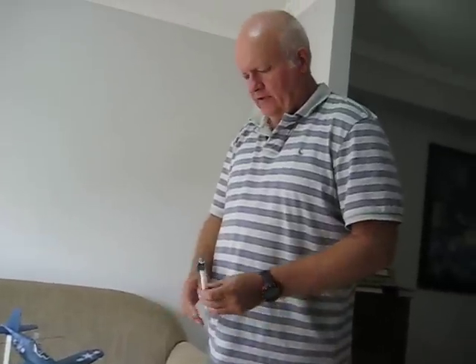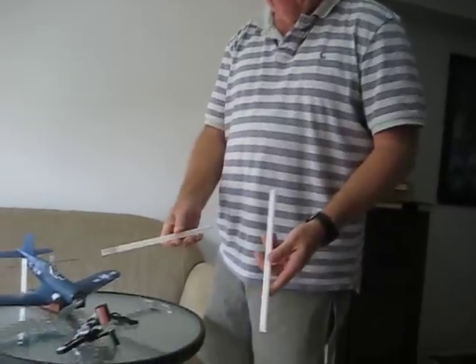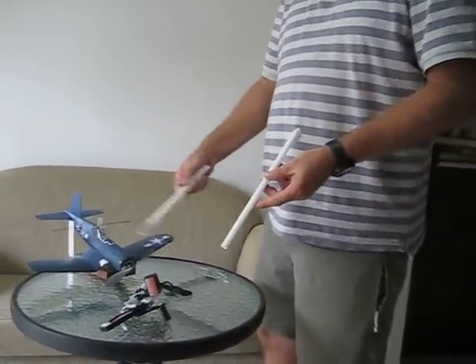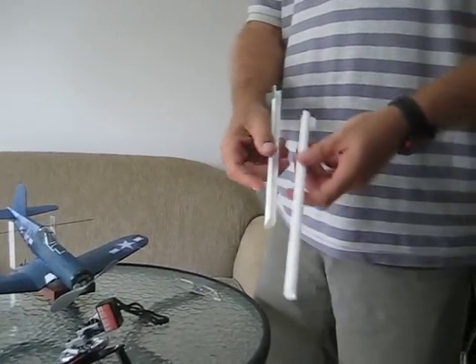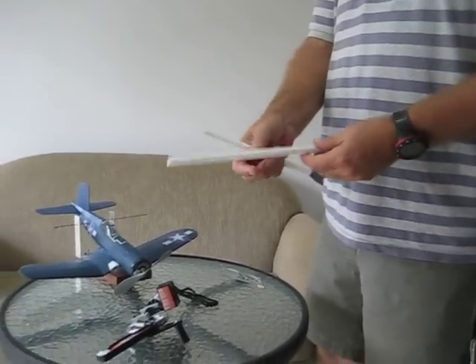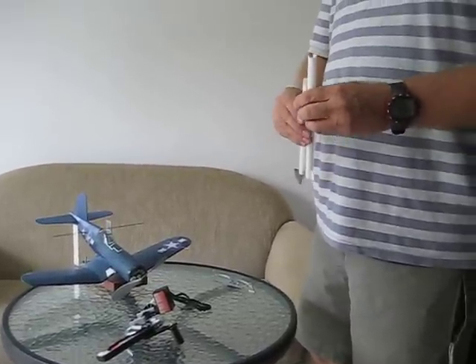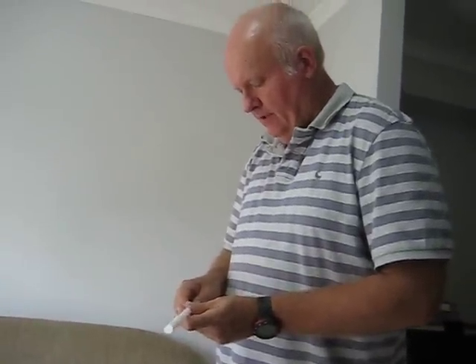What I'd like to show today is something I've developed here — my version of a blast tube. What it does is allow me to wind the motor on a model aircraft without having to remove it from the motor peg or hook. I'd like to demonstrate it now. Feel free to ask any questions if you see this video — you can get me on Hip Pocket Aeronautics.